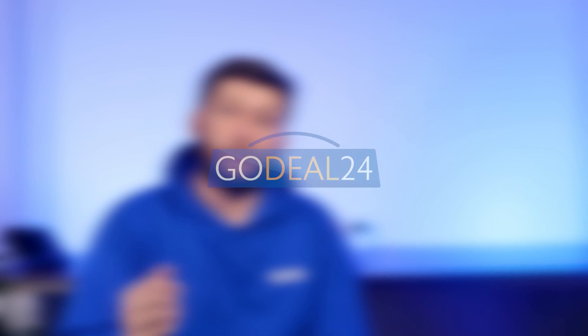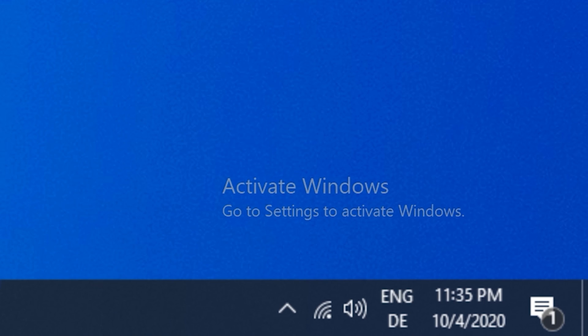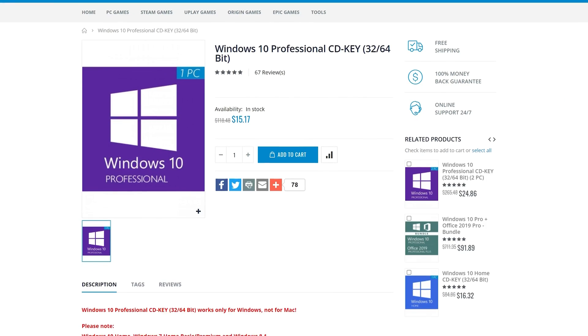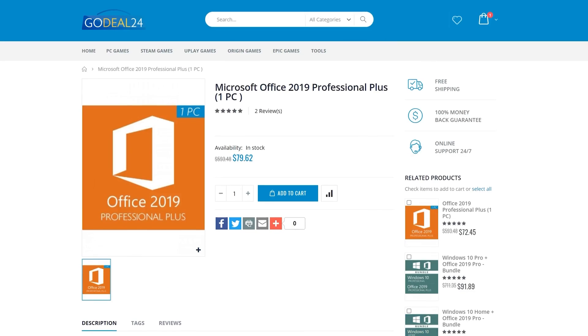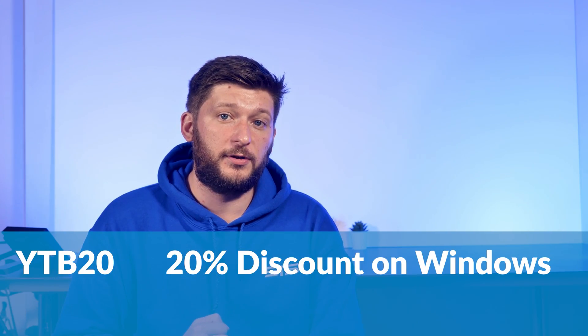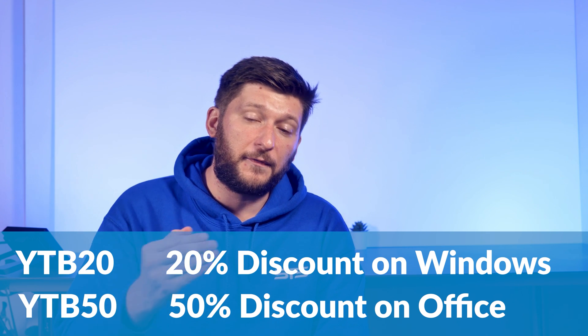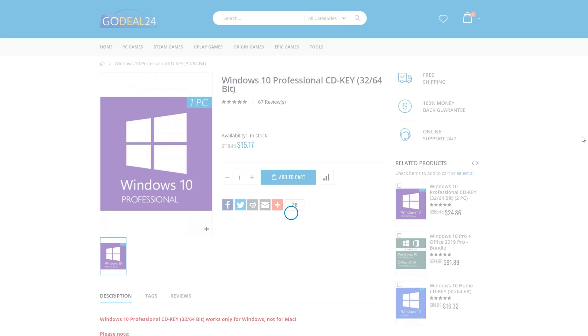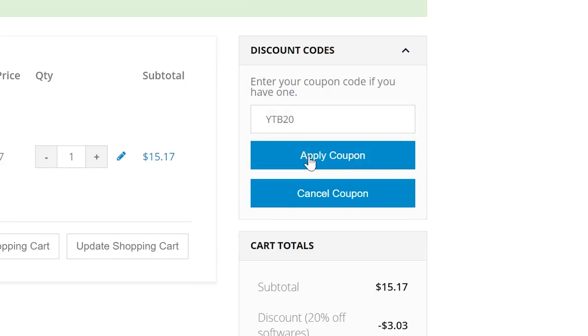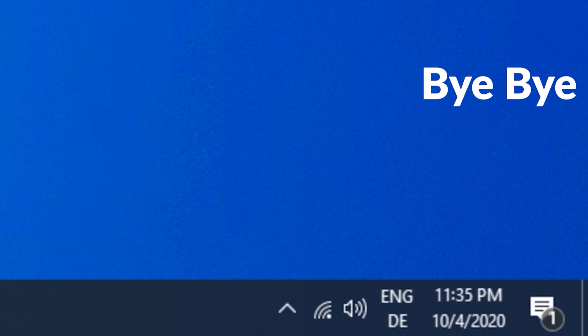This episode is brought to you by GoDeals24.com. Are you annoyed by that nasty Windows 10 activation watermark? GoDeals24 has you covered. GoDeals offers a variety of software activation keys for things like Windows 10 Pro or Microsoft Office for a ridiculously affordable price. You can use promo code YTB20 for a 20% discount on Windows or YTB50 for a 50% discount on Office. The activation will stay active once you update to Windows 11, so make sure to head down to the links in the description below.